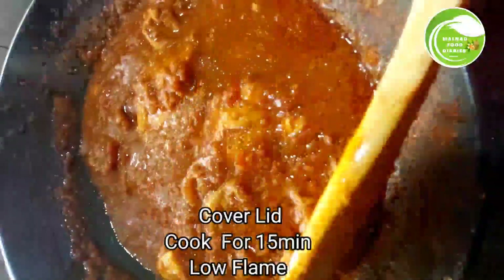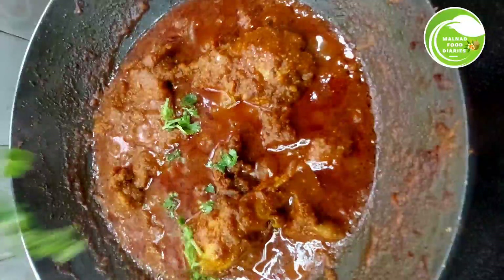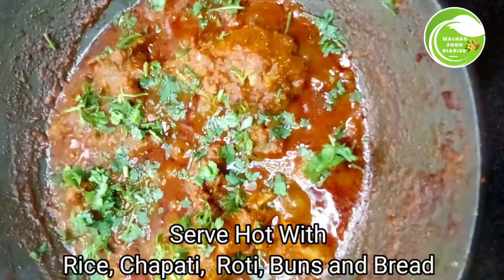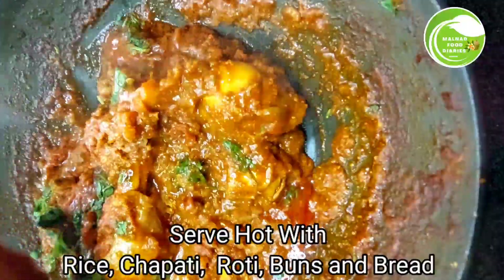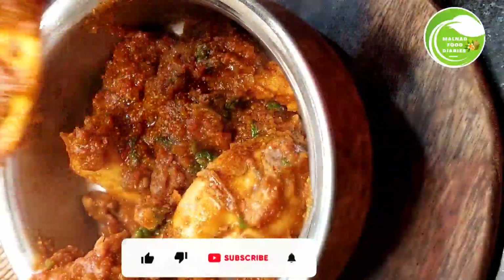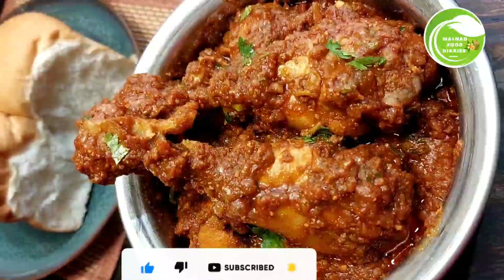The chicken is completely cooked and the ghee chicken gravy is ready. Garnished with fresh coriander leaves. Serve with chapathi, rice, roti, paratha, or naan. If you liked this recipe, please subscribe, like, and share!